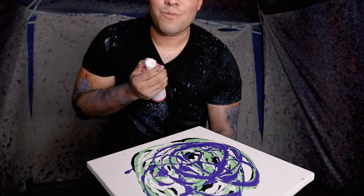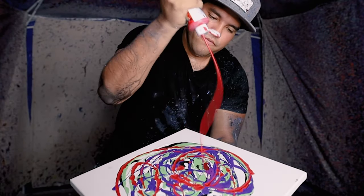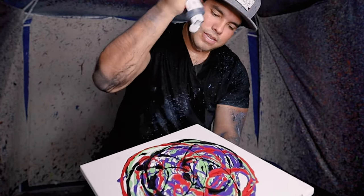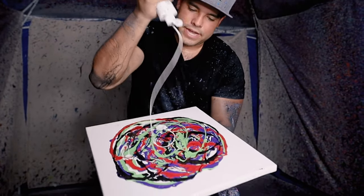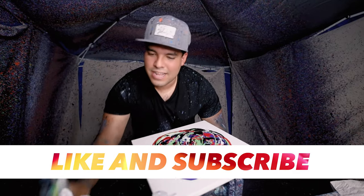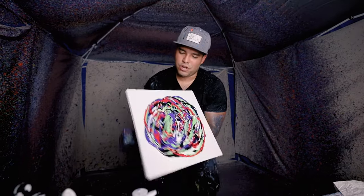Finally some red for the lips, that's gonna look pretty gnarly. A little bit more black to tie it together, a little bit more green, a little bit more white. Oh man, okay here we go — I got Joker vibes.